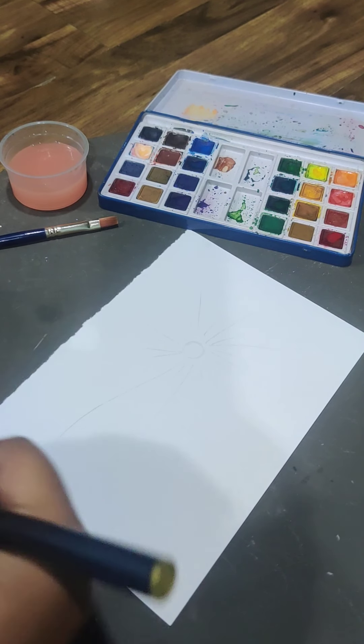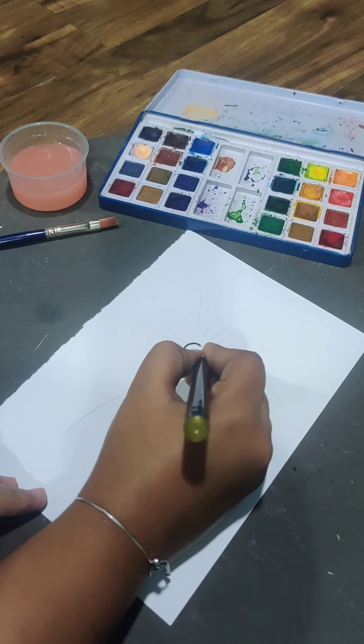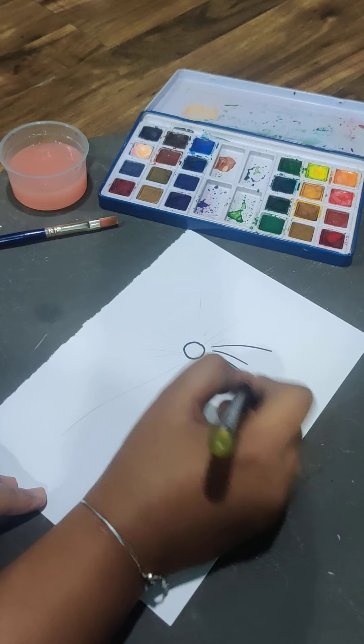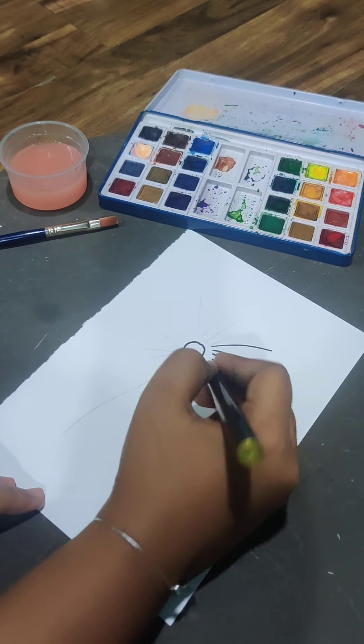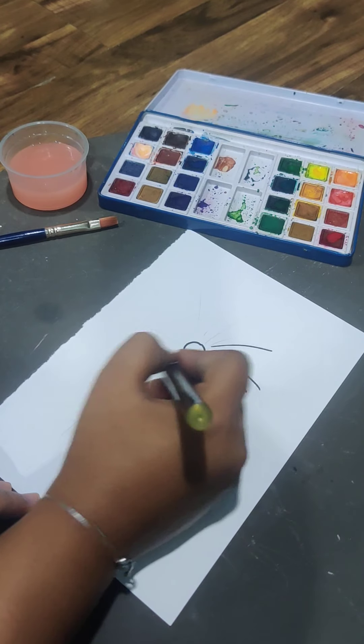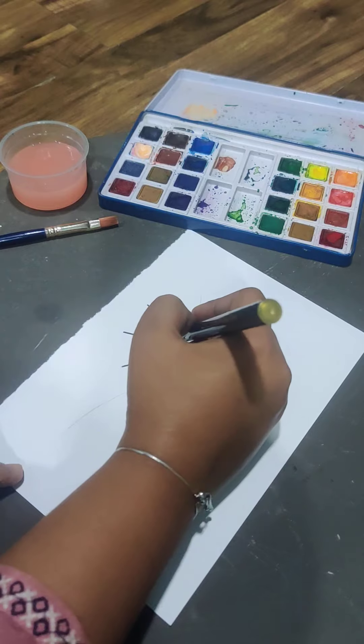Make one circle here. Do everything with pencil for now, and later you can outline it, or you can make it directly with your sketch pen. Make some lines here — some small lines, some big lines.